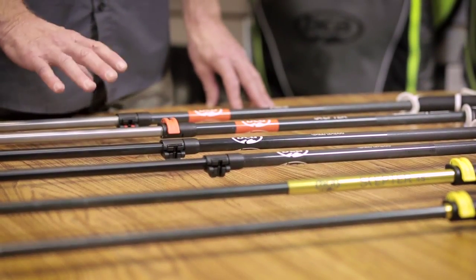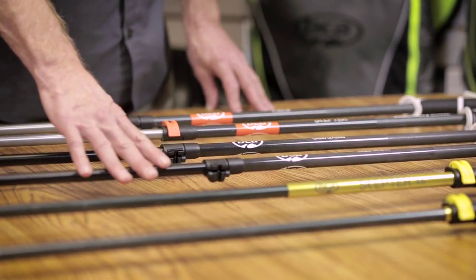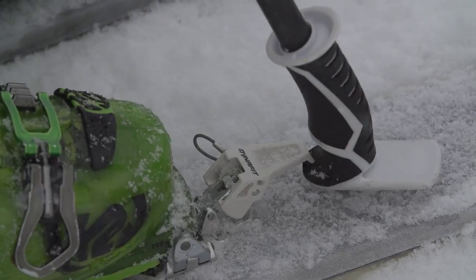We've got three units: the scepter aluminum, the scepter carbon aluminum, and the scepter 4S, which is our four-section, four-season pole for splitboarding and hiking.